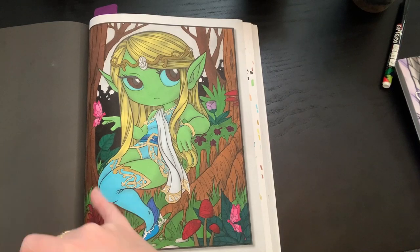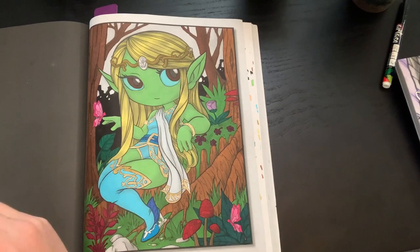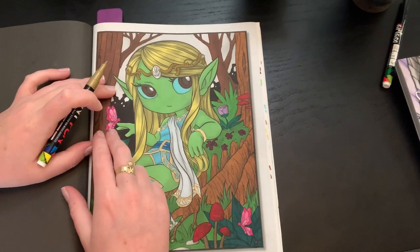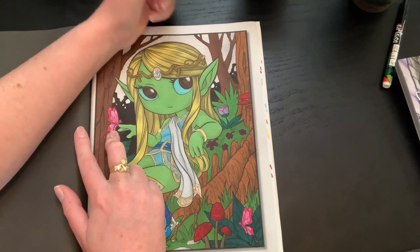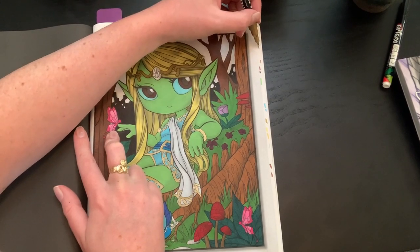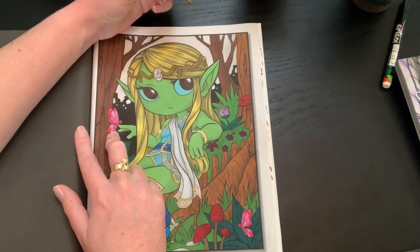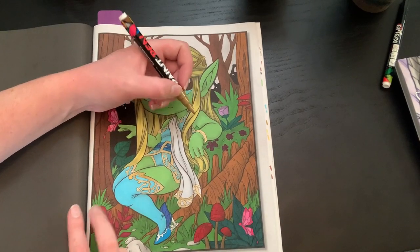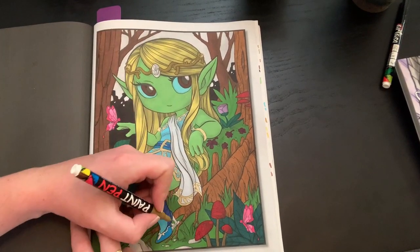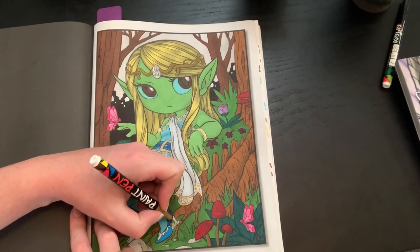I started doing the embellishments with gel pens, which is why that part looks a little different, then I was like — oh, I've got these paint markers, let's try them out. They work really well. I'm going to go ahead and finish her little details here. They're very juicy, especially because I had the pen laying down after using it, so I do still have some bleed-through on another page, which was sad.